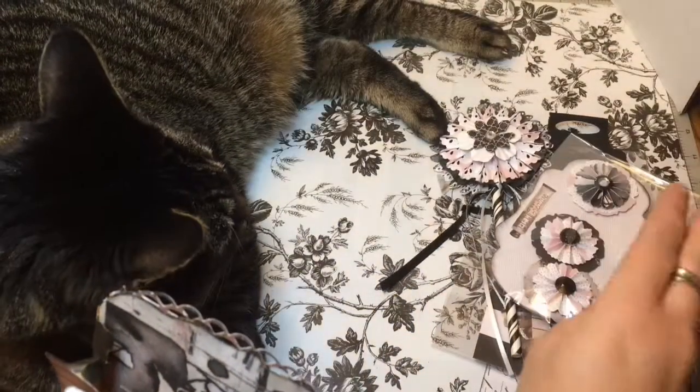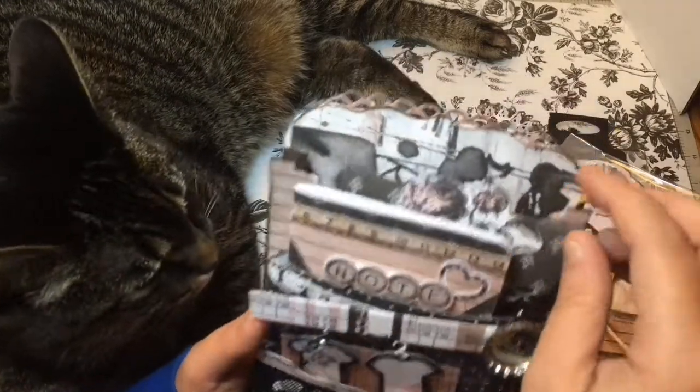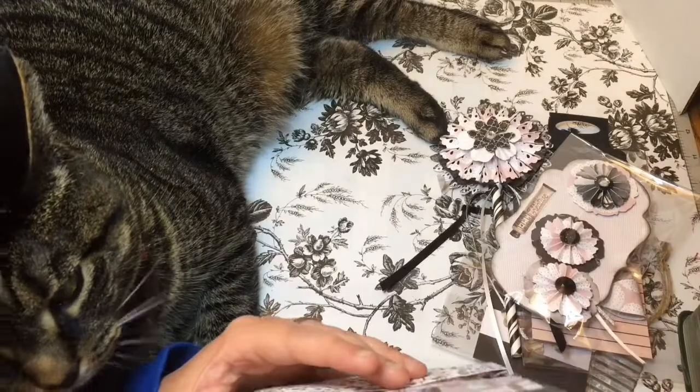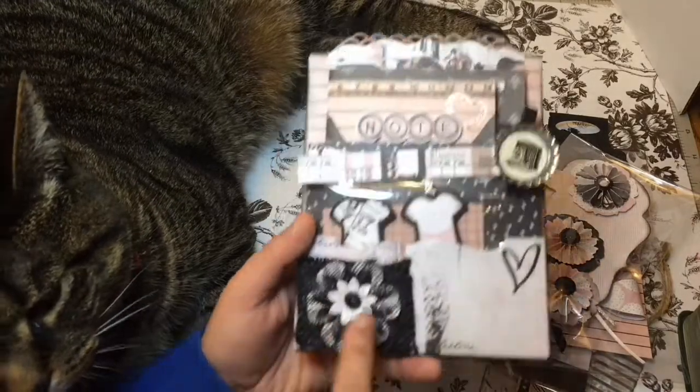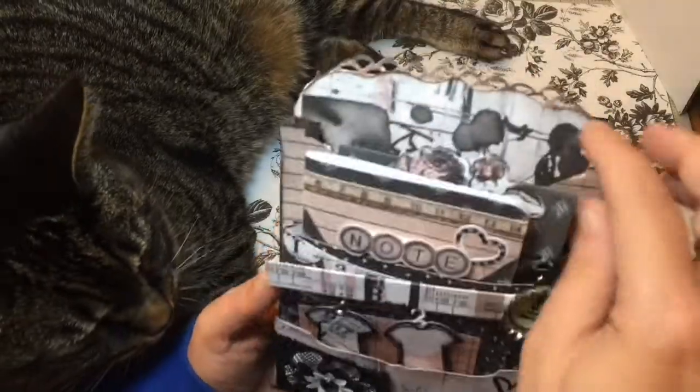They're so pretty and I love the pinks and the grays — it's like not shocking pink, which I love. It's very vintagey. Her envelope is beautiful — look at this little flower with the burlap, I really love it.